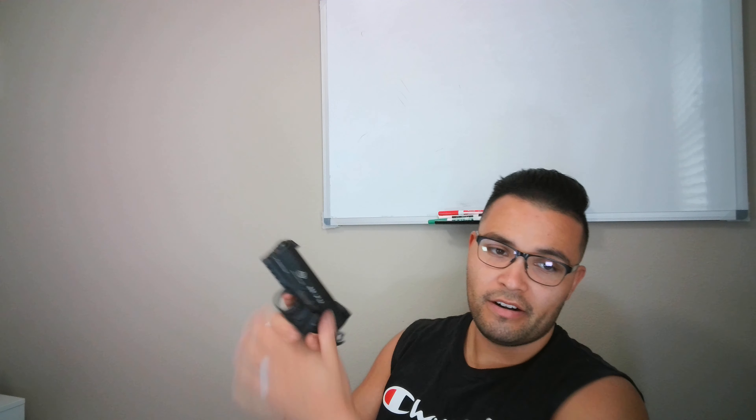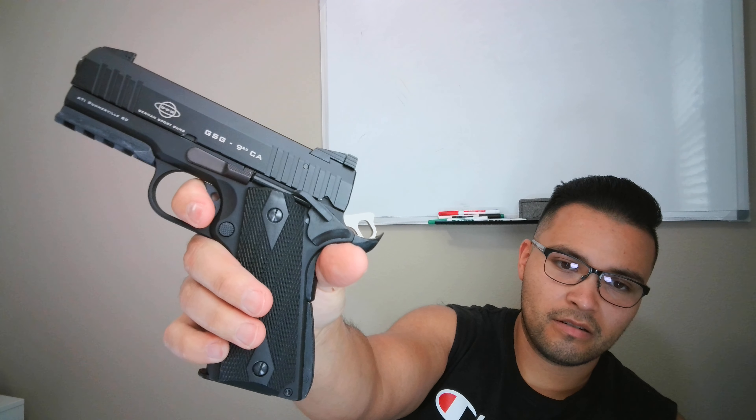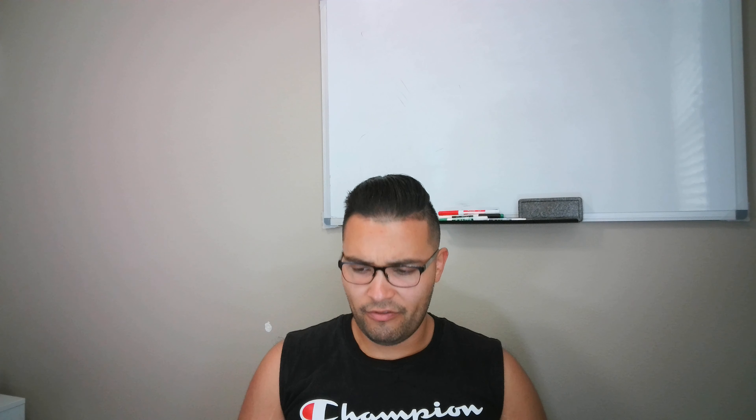The trigger pull is pretty light — I don't have a trigger gauge so I'd guess maybe two pounds, no idea. The trigger is apparently adjustable but I haven't adjusted anything. This is pretty much right out of the box, just shooting it, and the way it feels is good.